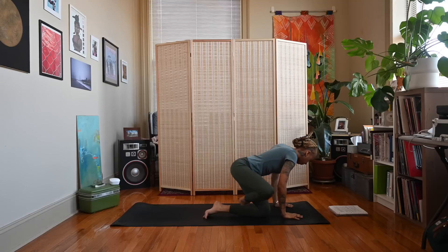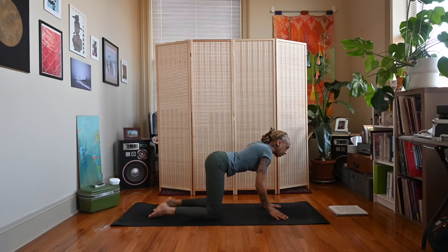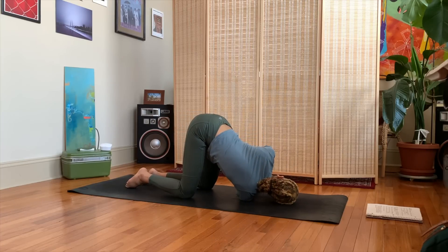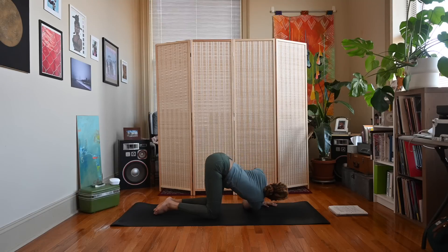When you're ready, make your way up to hands and knees in a table position — hands underneath the shoulders, knees underneath the hips. You can bring the tops of the feet flat. Inhale, extend the right arm out to the side. Exhale, thread it behind — right ear, right shoulder come down to the ground. If you'd like more, take the left arm and bend it behind your back. Exhale, lower the left hand back down and press back up to table.